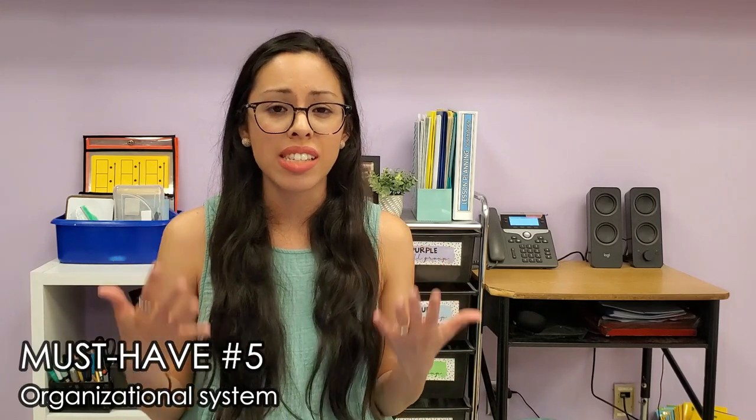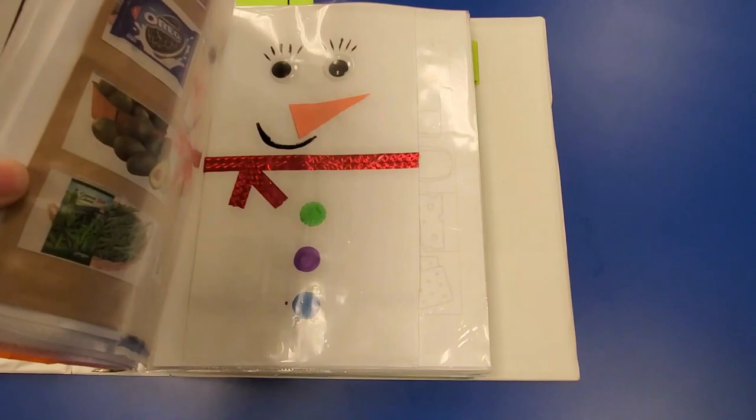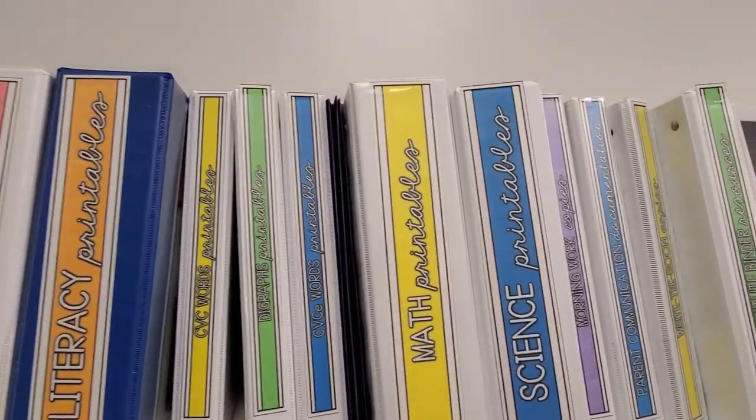Must-have number five is an organizational system — and I say system because it requires multiple things. An organizational system looks very different for every teacher, so figuring that out is part of your first year. My system includes binders with sheet protectors, Sterilite drawers, Sterilite bins, an organizer cart, heavy-duty Lakeshore bins, Lakeshore book bins, crayon caddies, Target bins, pouches from Amazon, and bathroom caddies from Walmart. I started out teaching pre-k and organized everything by theme — printing originals and filing them in sheet protectors inside binders. I do think the Office Depot sheet protectors are the best quality; they're not flimsy like other brands.